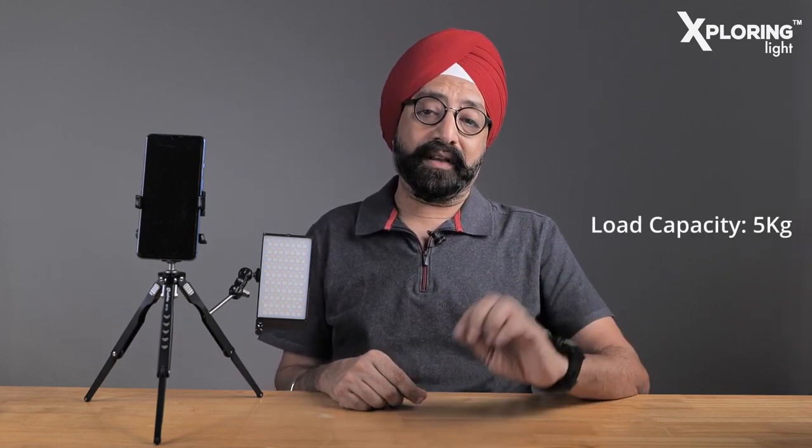I can place it on any uneven surface. The weight is just 250 grams and the load capacity is a massive 5 kg. I also calculated that my Lumix S5 mirrorless full-frame camera with the Lumix 24-105 lens — which is a very heavy lens — weighs around 1.4 kg, well within the 5 kg load capacity. The stability and height are perfect.